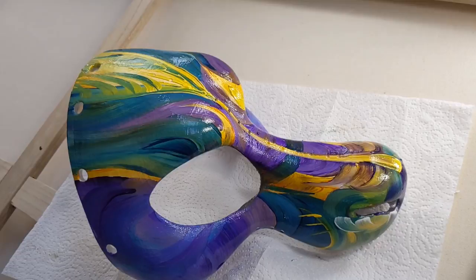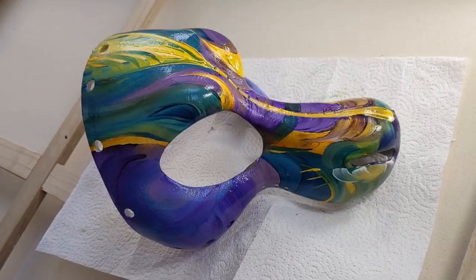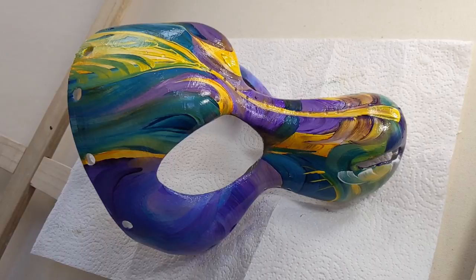With a project like this, probably the most difficult part is the symmetry. It's a 3D object. I'm holding the mask in my left hand, painting with my right, and I'm trying not to get paint on myself. I try not to drop the mask, and I'm rotating it to create the symmetry the best I can.